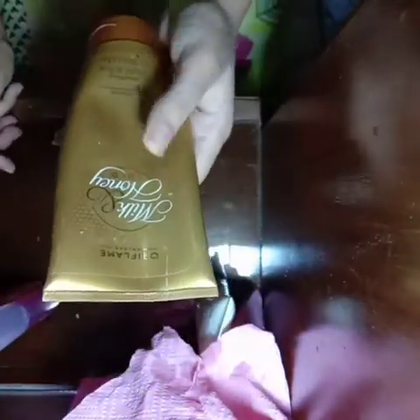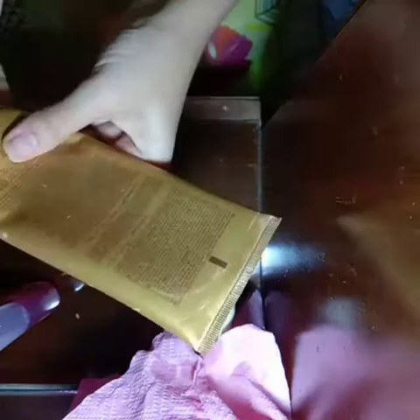You will scrub your hands or feet — if you are doing a pedicure, you will scrub your feet; if you are doing a manicure, you will scrub your hands. Scrub for 2 to 3 minutes — 3 minutes is ideal, but 2 minutes will also be sufficient.